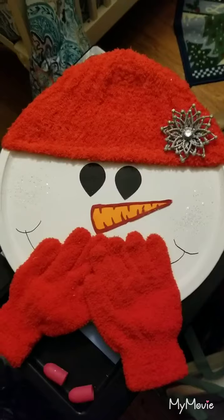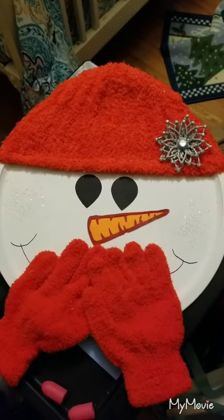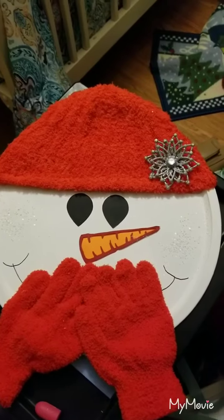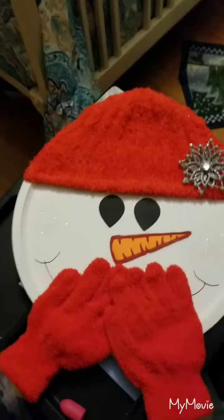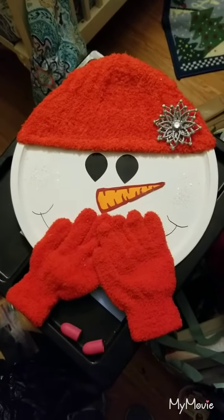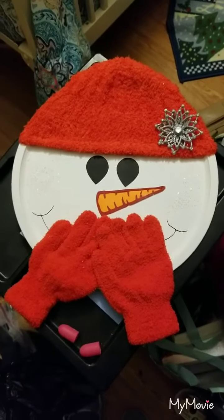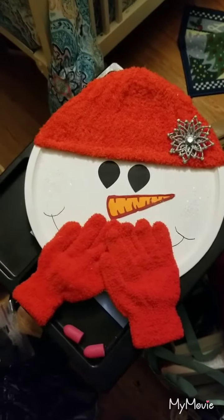I bought a little small picture easel that I'm going to set it on. And on the back of it, I wrote Merry Christmas to the girl's name. This is going to be one of her gifts, and I was just so happy with how cute this turned out. I can't wait to show you the other stuff I come up with. I hope everyone has a blessed day.